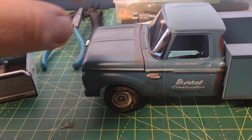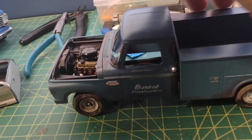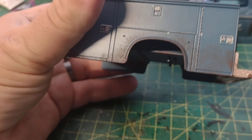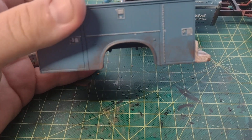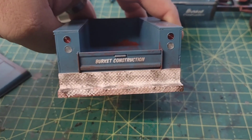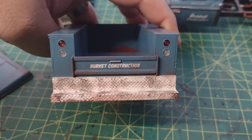Let's go ahead and show it off. So that's the hood there — everything is just mocked up at the moment. Here's the utility body. You can see the weathering detail — I did some rust, some dirt accumulation. The rear of it I nicely weathered the bumper there. It's a construction truck.